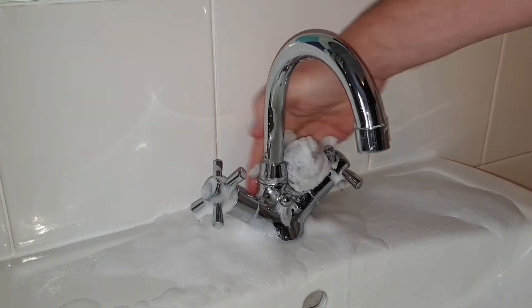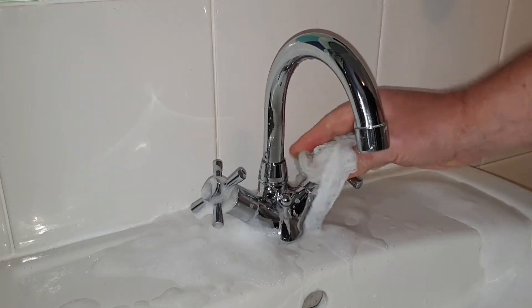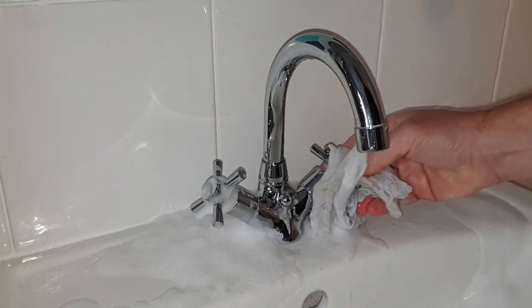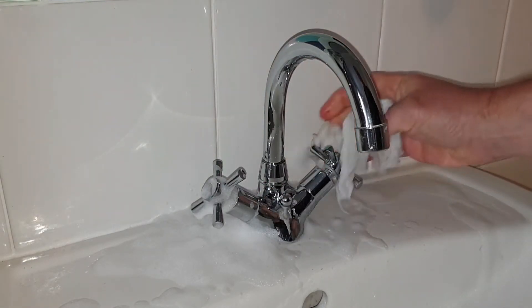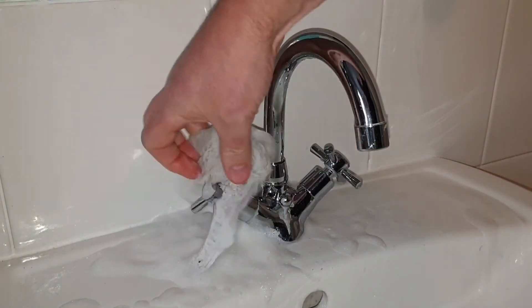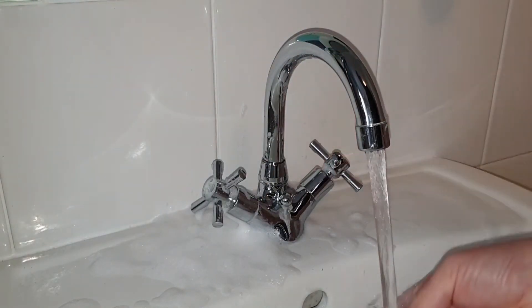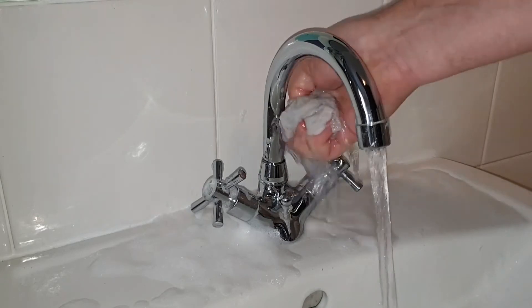If you've got sensitive hands you might want to wear gloves while you're doing this. Any stubborn areas of lime scale might need a bit of agitation or maybe even a second application of the foam. I find that using a brush with nylon bristles, such as a bottle brush or an old toothbrush, can help break down the lime scale without scratching the surface of the metal.